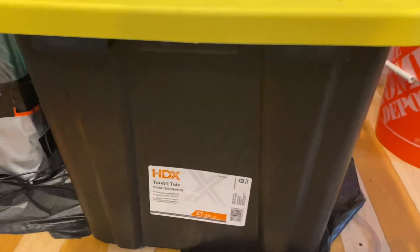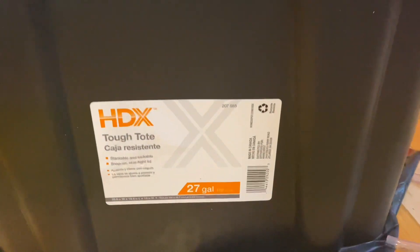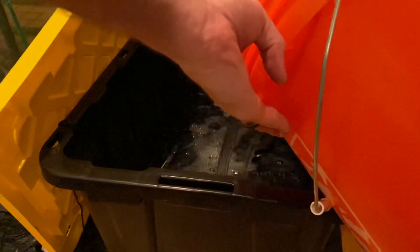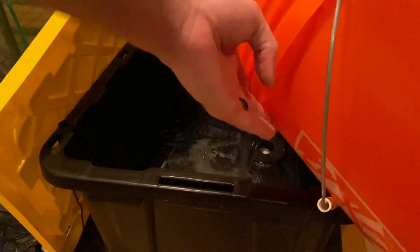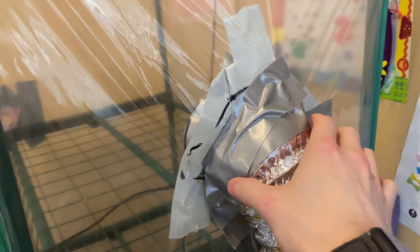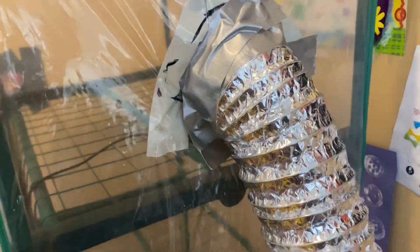You'll also need a tote. I chose a 27-gallon black and yellow tote from my local home improvement store, but you can use whatever size you want. You can even get a second one and add a float valve for extended absences away from your tent, but that's another video. You will also need a duct to connect your tub to your tent — you can find a duct adapter on the House of Hydro as well.